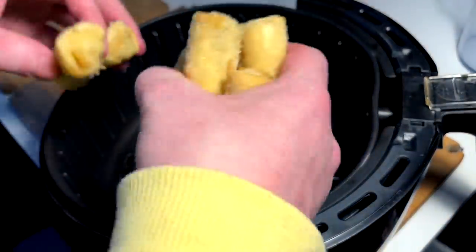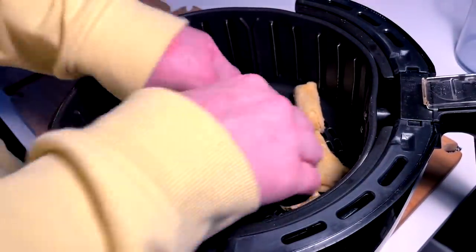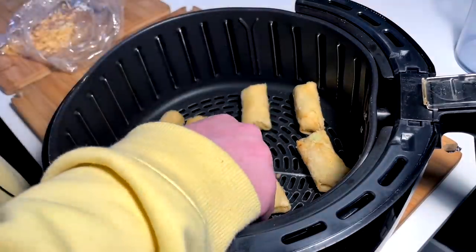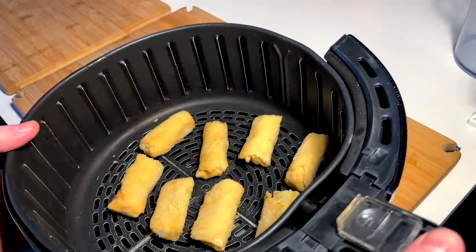Spring rolls are definitely going airborne — by that I mean air fried today. We're gonna eliminate the deep fryer, it's a little dirty. These guys: 350, like eight to ten minutes.